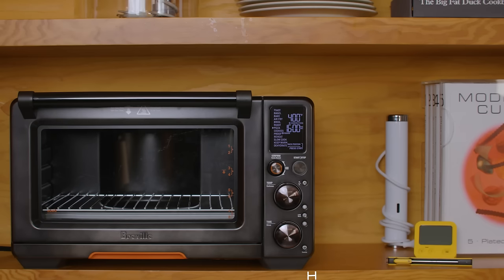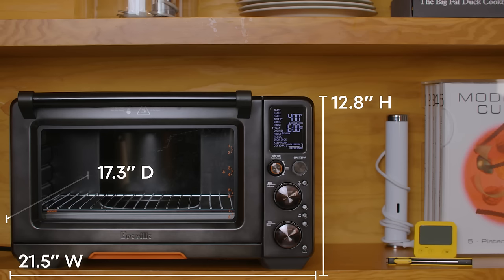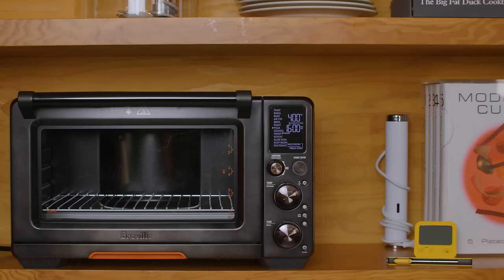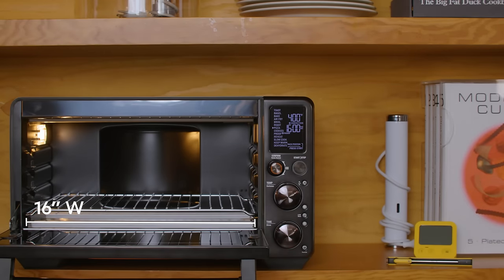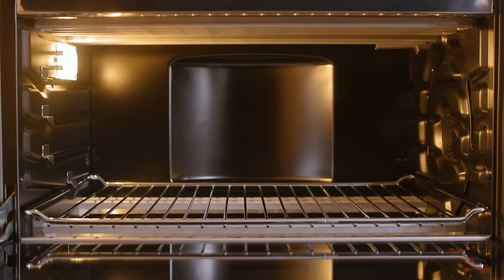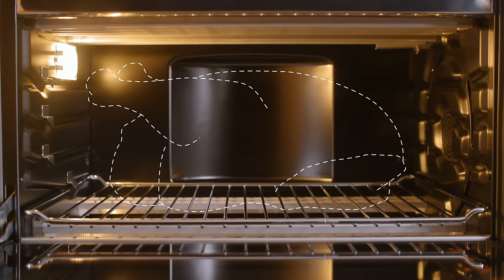Let's get started with some basic specs. The Joule Oven is 21.5 inches wide, 12.8 inches high, and 17.3 inches deep. This gives it the widest footprint of the ovens I'll be reviewing, but also the shallowest depth. This doesn't translate to an especially roomy interior — the useful interior width is only 16 inches and the usable interior height a bit less than 7 inches. In my experience, you need a bit more height to fit a large roast or a medium-sized turkey without bumping up against the upper heating elements.